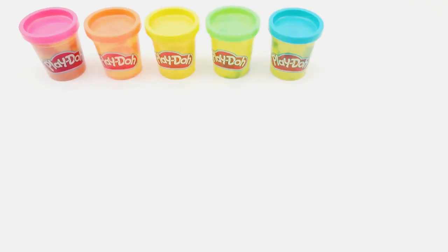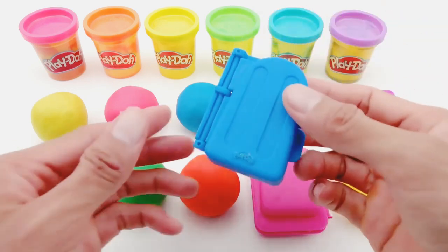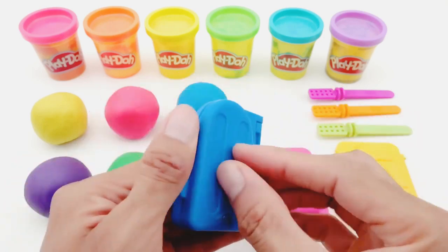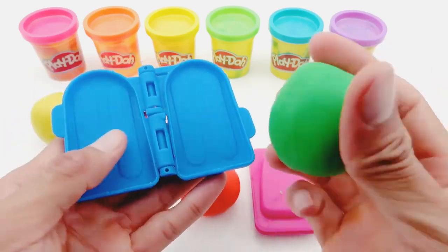Hello everyone! Today we will make exciting clay model ice creams. First, I will make an ice cream using a blue mold. I will use the green Play-Doh, then I'll fill the mold.